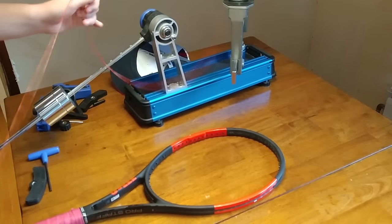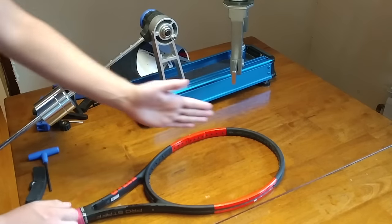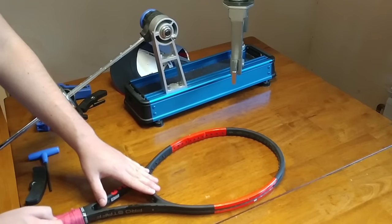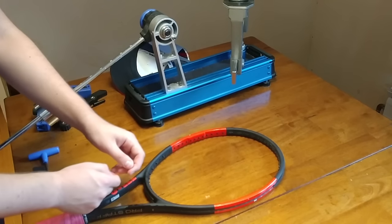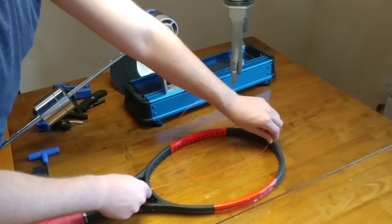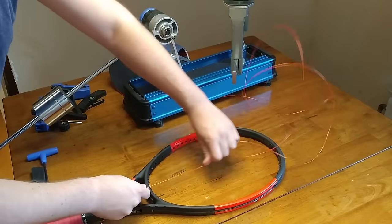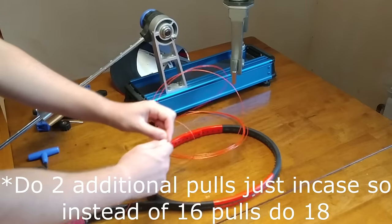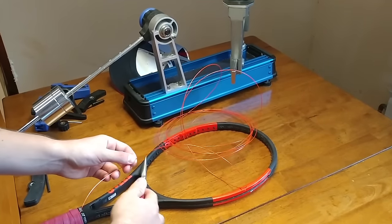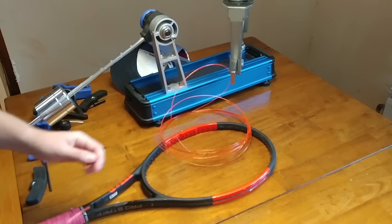Since we're doing a two-piece string job, we'll do the mains first. The mains are the strings going vertically. Since this particular racket has 16 mains, I'm going to measure out 16 full lengths of string across the racket — I usually do one more for good measure. So I measured out 17 full lengths, and now I'll cut that off. That piece is going to be my mains, and I'll measure the crosses later.